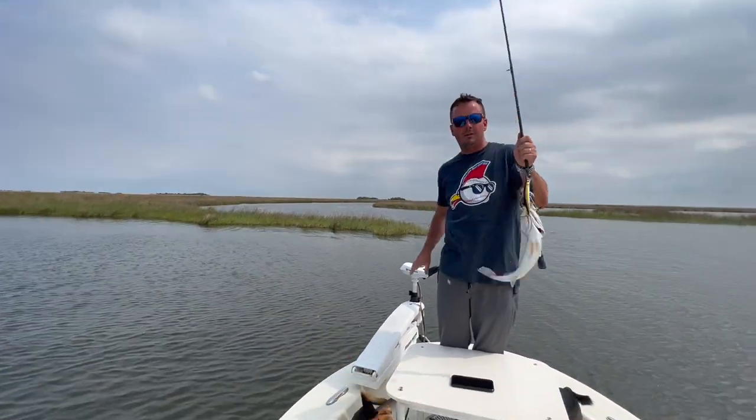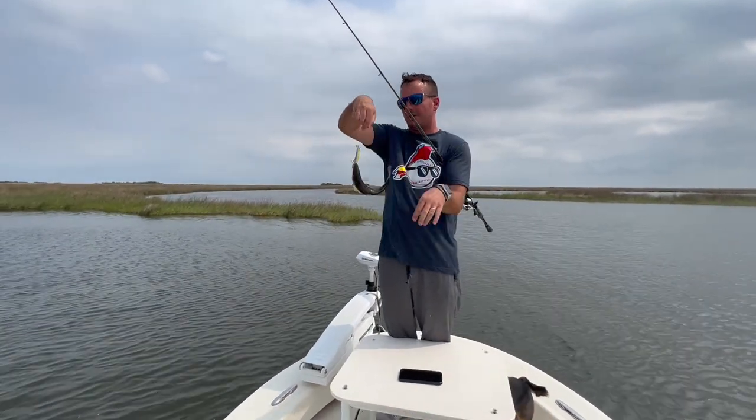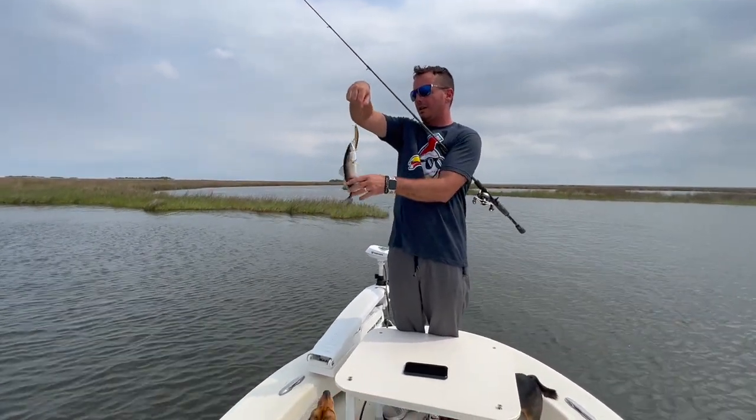Nice little trout, close to 12 inches. Go ahead and let this one go.